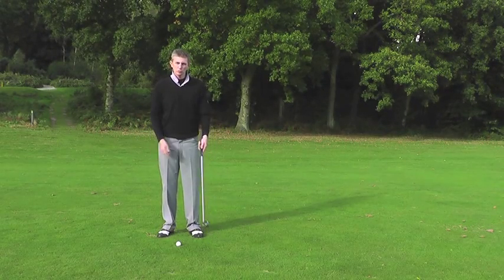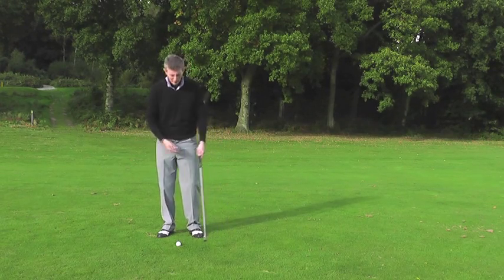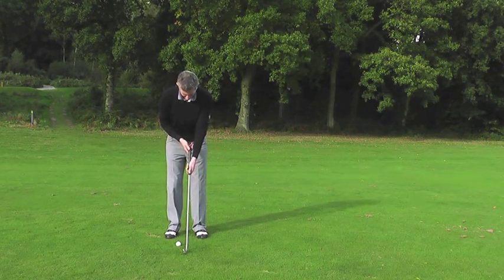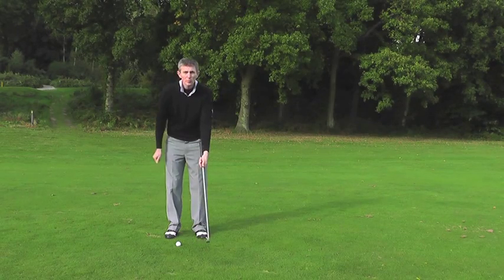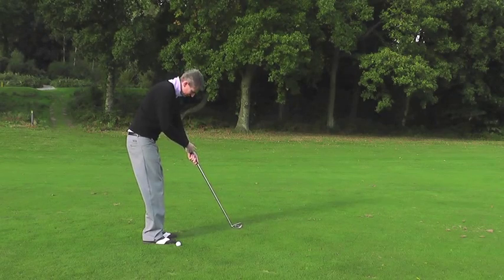Okay guys, for those of you at home who are still struggling to keep this left wrist flat through impact, here's a little drill that you can try. What I want you to do is take a short grip on this golf club, right down almost on the shaft, and get the shaft running right up your left forearm.